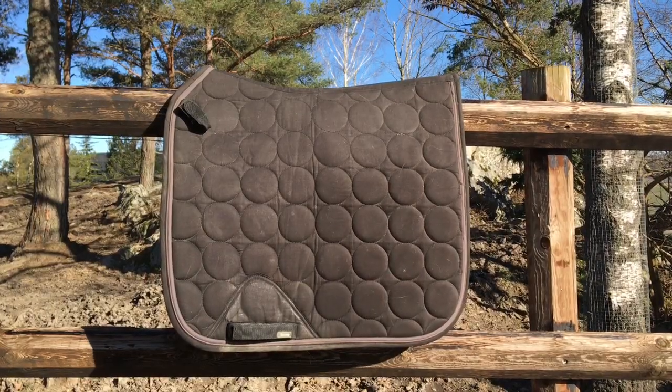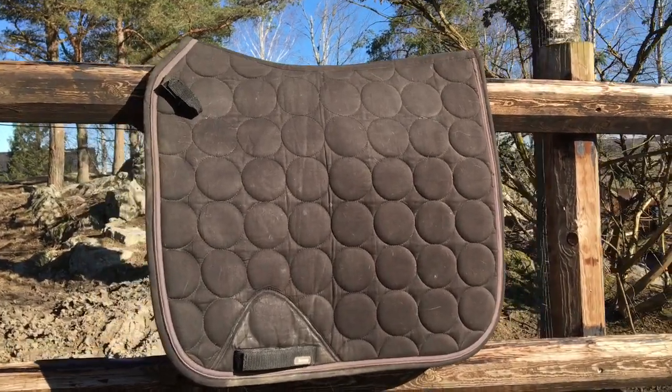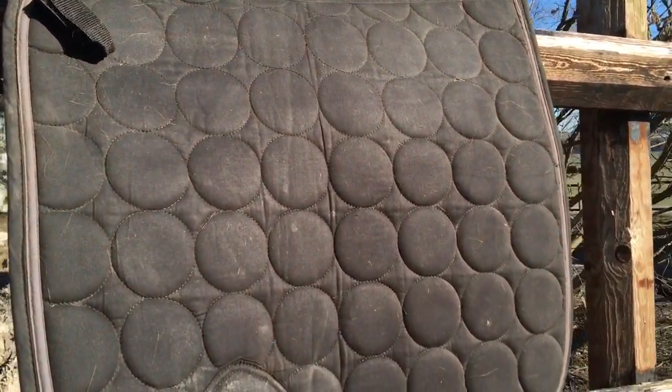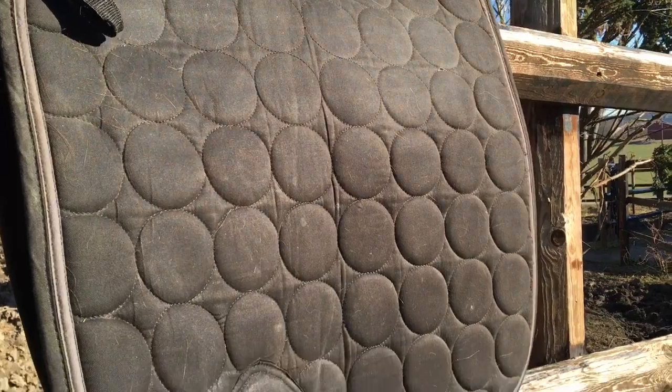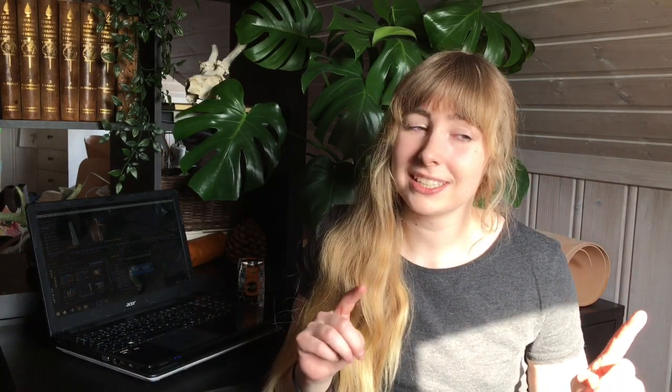I've used it for about three years now and it still looks cool — it sheds like most reindeer pelts do, but it looks super cool. The second saddle pad is a more standard one — it's a black dressage saddle pad from Horze Equestrian. I use it a lot when I want to look more normal or go for an all-black tack look, but there's not really anything special to say about it.